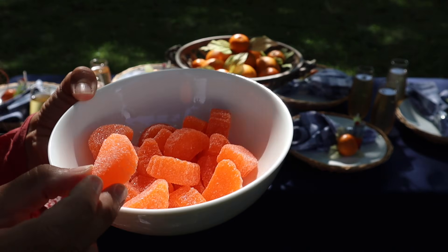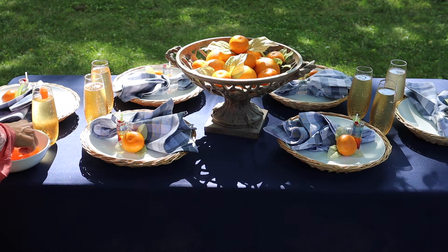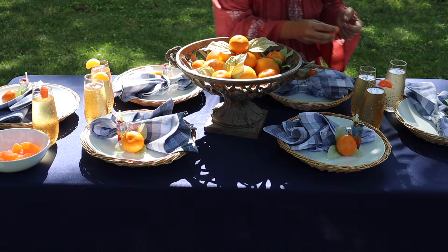This was such a fun idea to help stick with the theme — these are little orange candy slices, and I'm just placing them on the sides of the glasses. It's attention to detail like this that will really make your table stand apart.